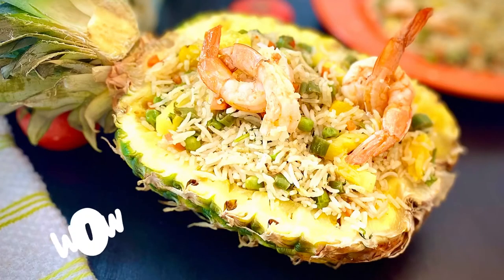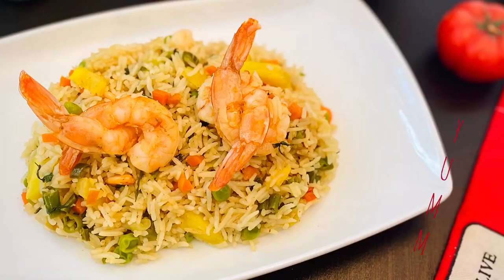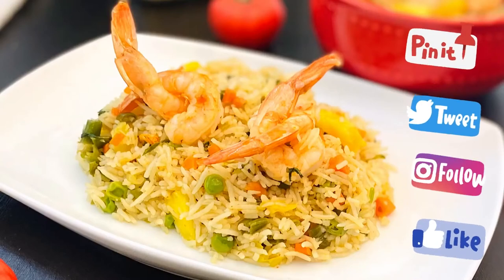If you like some crunch, add cashew nuts or peanuts. If you like it spicy, add some sriracha sauce. Customize your fried rice the way you like! I hope you like the recipe — do try it and leave us your feedback. Thanks for watching, see you in the next video!